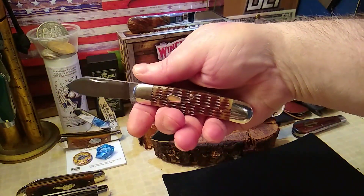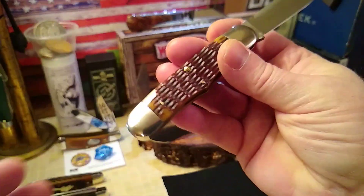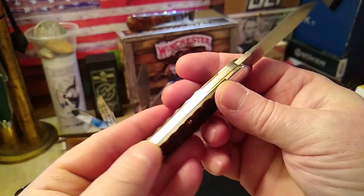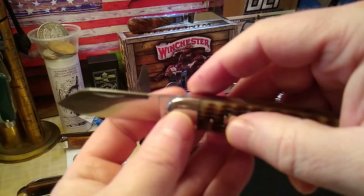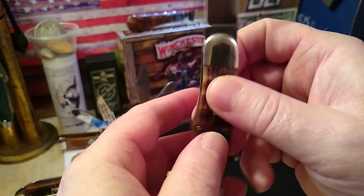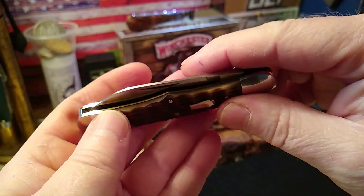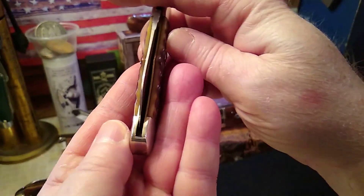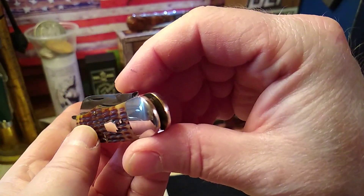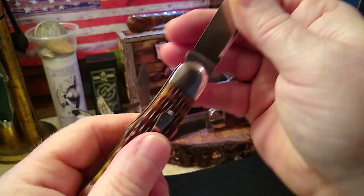I think it looks pretty sweet too. I like the color combination. Fit and finish — no problems until you get up to here where it's slightly proud when it's engaged. There's no half stop, plenty of spring, and not centered. Probably about a seven pull, maybe an eight.